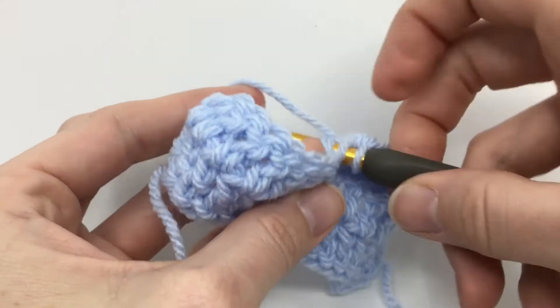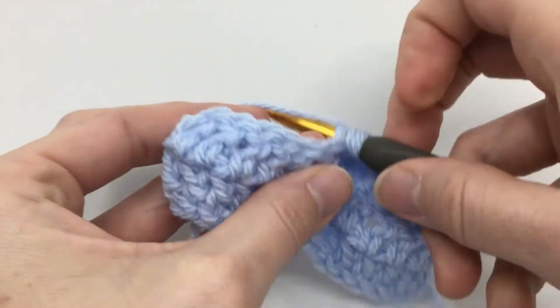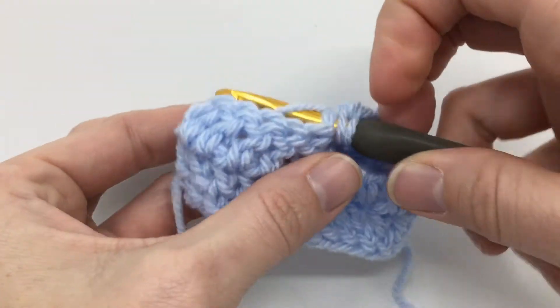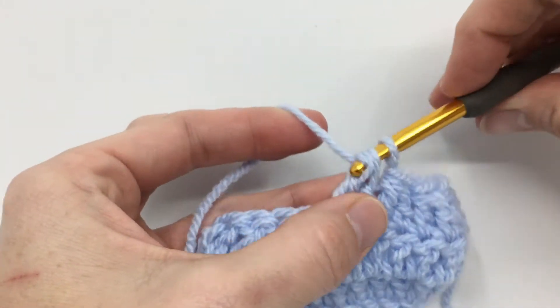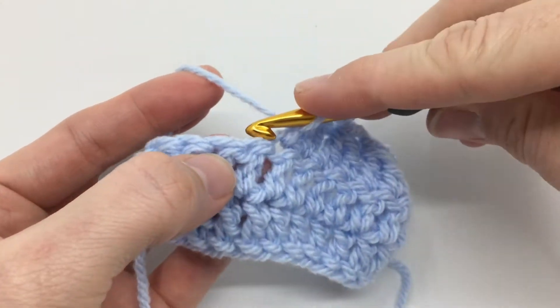At normal speed it's going to look something like this: yarn over, insert in the next stitch, pull through two, yarn over, insert in the next stitch, pull through two, and then pull through three. So that's a super fast stitch refresher on the double crochet two together.